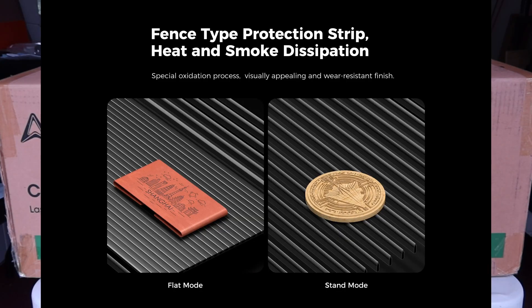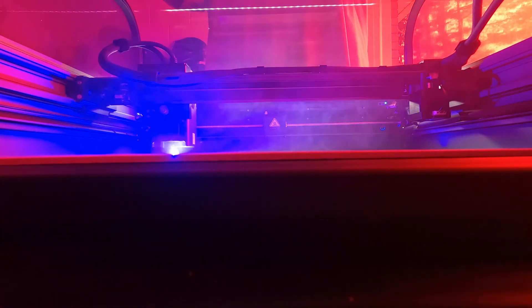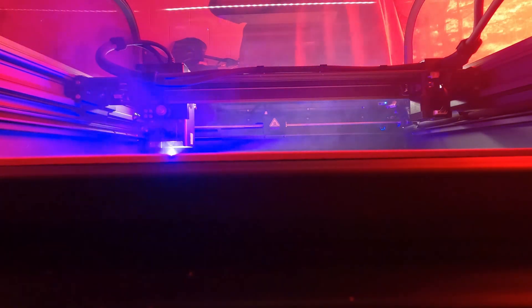It looks like the protection grid — the honeycomb — has two different modes, so we'll take a look at that. It has a built-in air purification system with a multi-position switch control and built-in fan. You can pair it with an air purifier that they sell if you want. It's got three kinds of monitoring for airflow, lens, and flames, which gives you a bunch of safety redundancies in case something goes wrong.